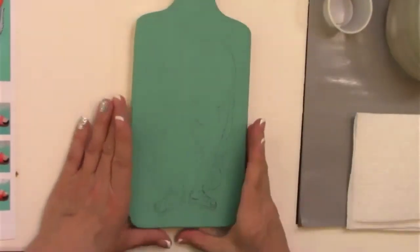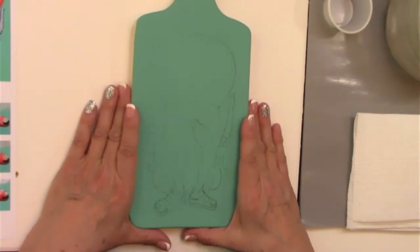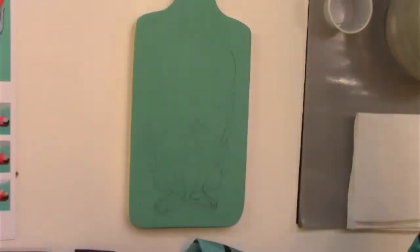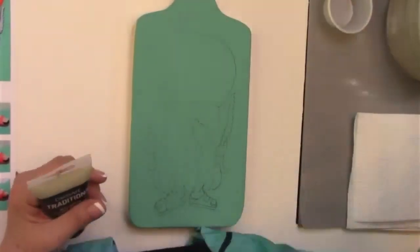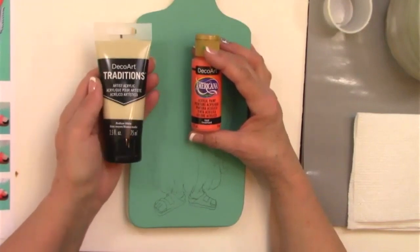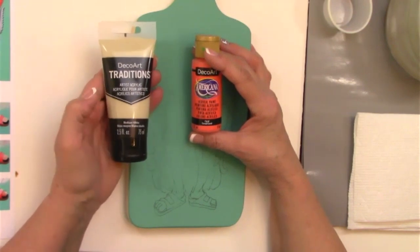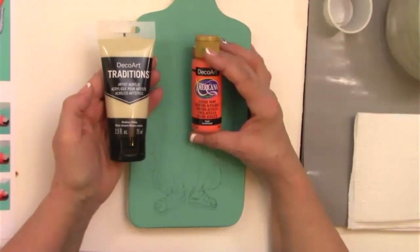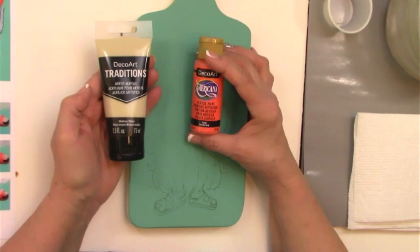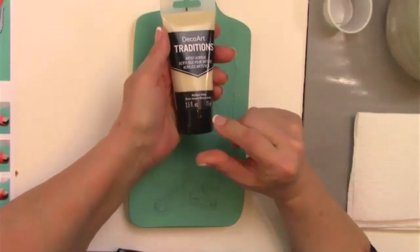Paper towels, palette, water — and then I think we're all set to go. The hat is our coral color, but sometimes if I'm not getting good coverage I like to undercoat it with an off-white first. I've got Traditions Medium White to use; you could use parchment, bleached sand, anything that's an off-white — it will help the more transparent colors show up better.